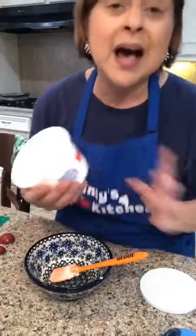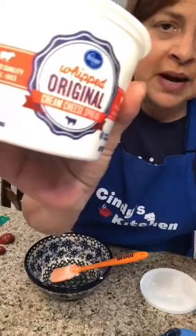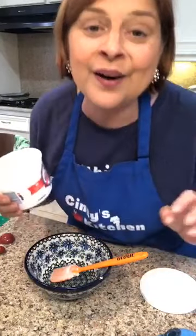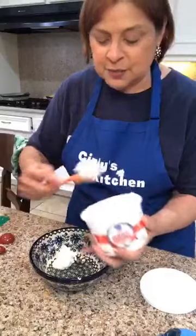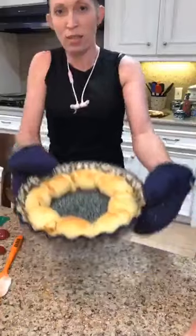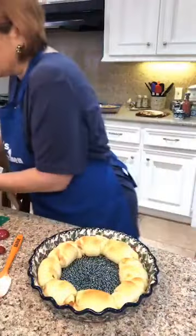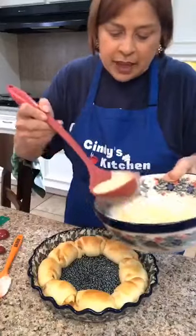Alright, so we've got our grated apple, and we need three tablespoons of whipped cream cheese. I'm using the store-bought brand — they have these containers where the cream cheese is already whipped, which makes it easy. You can also use Philadelphia. I'm not going to measure exactly, just eyeballing three tablespoons. And now Jessica is bringing our first recipe out of the oven — look at that! See how they're lightly browned.